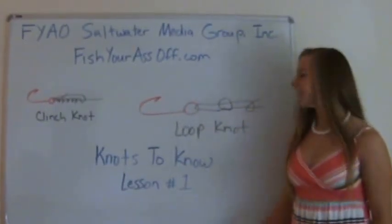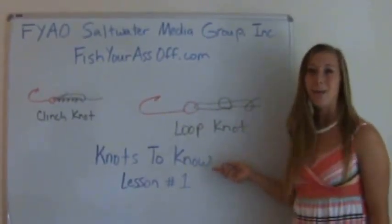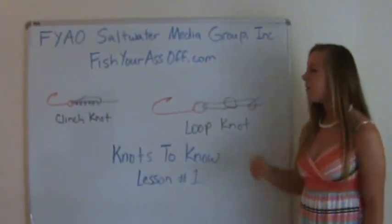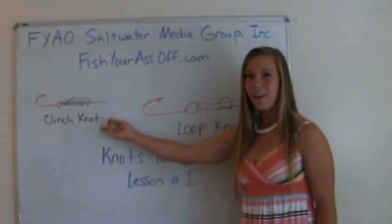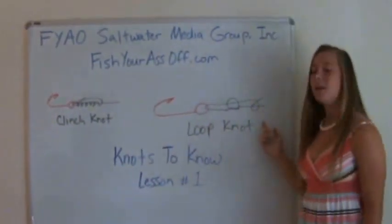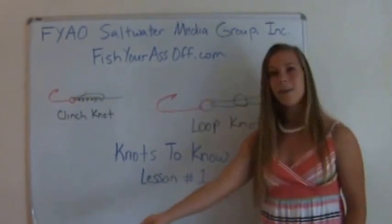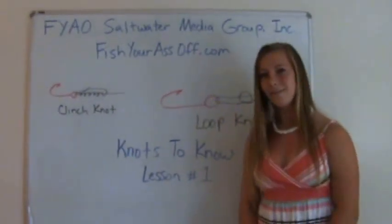Hi, my name is Emily and today is lesson number one on knot tying. We'll be going over two simple knots that every fisherman needs to know. The first one is a very basic clinch knot, and the second one is a loop knot. It's a little more difficult but you'll get the hang of it. Now let's take it over to Mike and he'll be showing you how to tie them.